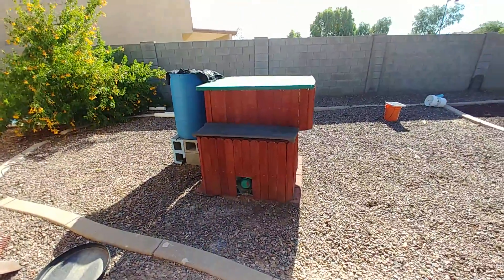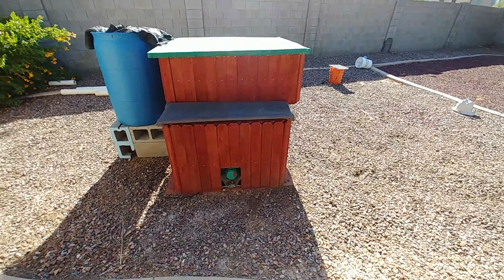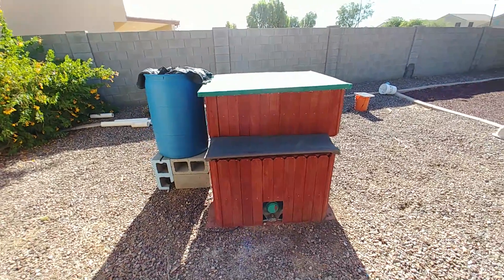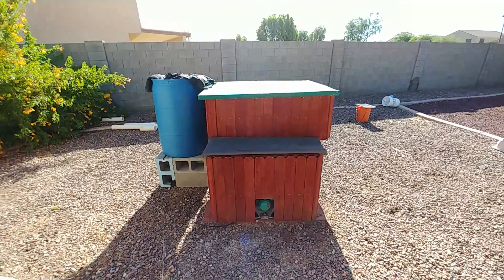Hey everybody, good morning. Welcome back to my channel. I appreciate you guys tuning in and hope you're having a good weekend and good luck with all your gardening and projects. Today I've got a final update on my solar powered aquaponics system. Everything I wanted to do as far as functionality has been completed — I can now walk away from it and not have to do anything. I had to drop the video quality down to 1080 with 60 frames per second so uploads don't take as long.